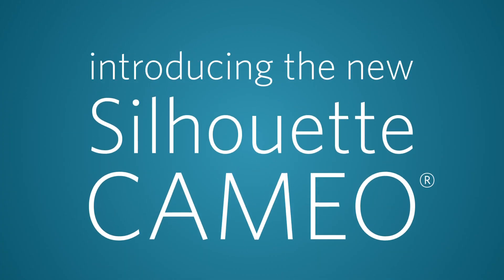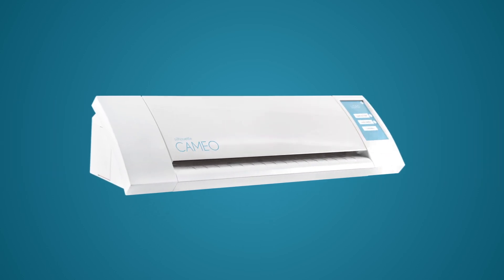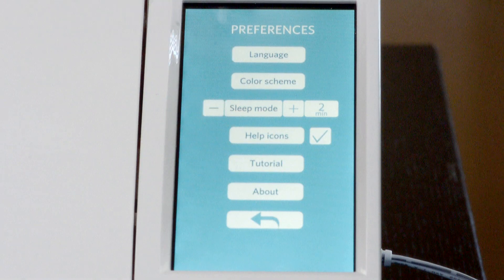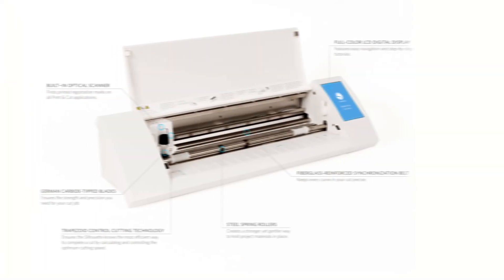Introducing the new Silhouette Cameo. Silhouette has redesigned the number one personal electronic cutting machine on the market. The new Cameo now features a sleek new design, a full-color LCD touchscreen, a built-in cross cutter, a USB port for cutting saved files, and more.